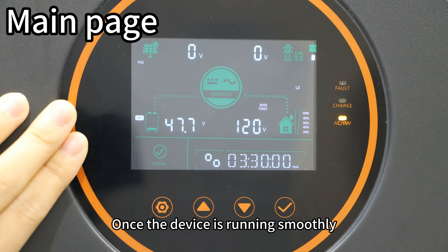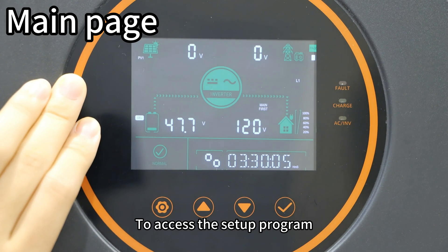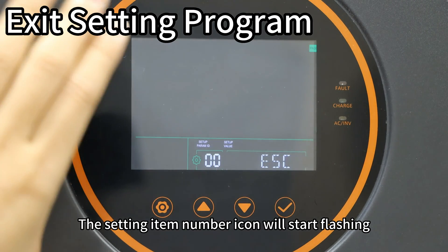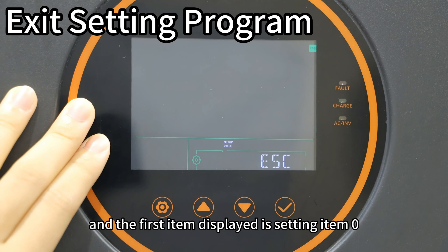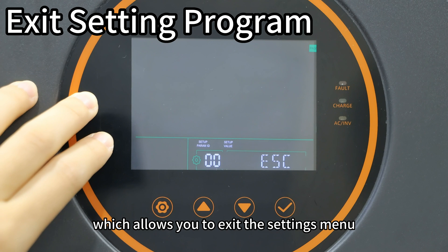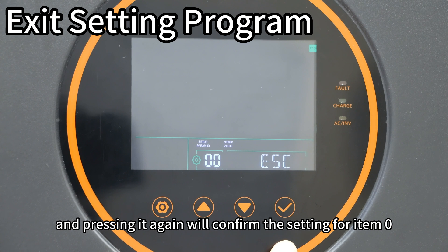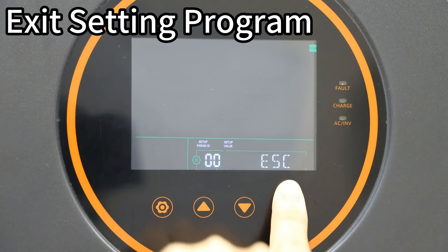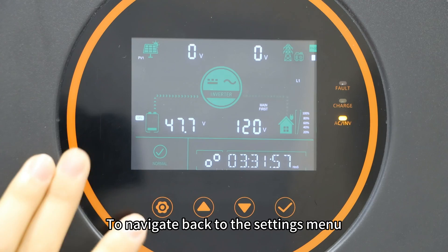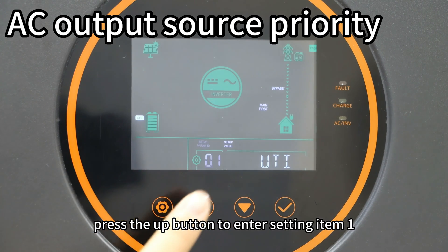Once the device is running smoothly, the LCD screen will display the main page. To access the setup program, simply press the setting button. The setting item number icon will start flashing, and the first item displays setting item 0, which allows you to exit the settings menu. Press the confirm button to enter setting item 0, and pressing it again will confirm and exit the setup program, returning to the main page. Press the up button to navigate to setting item 1.